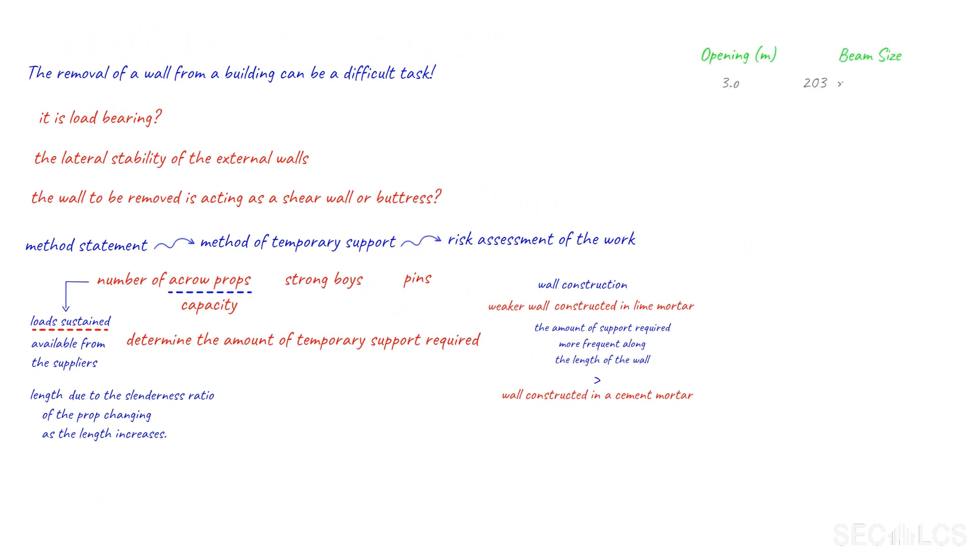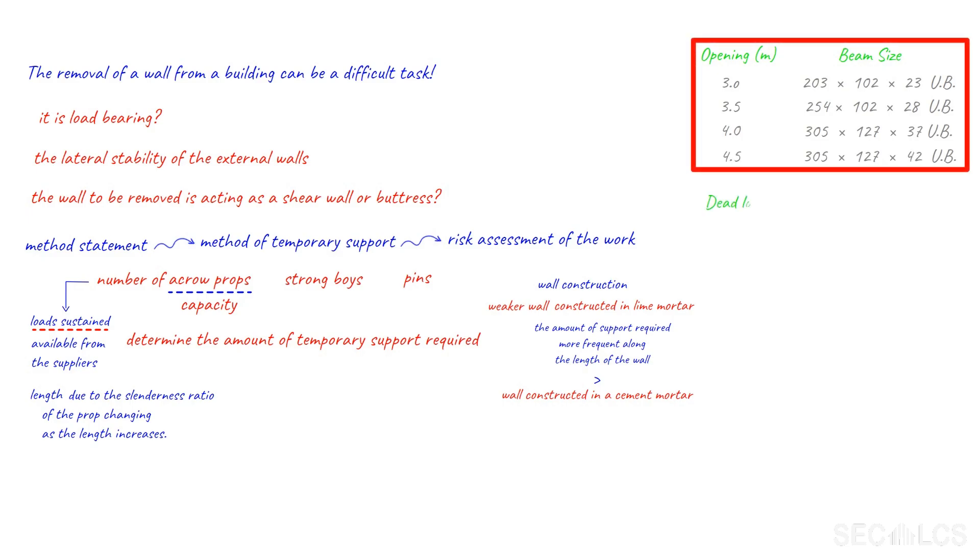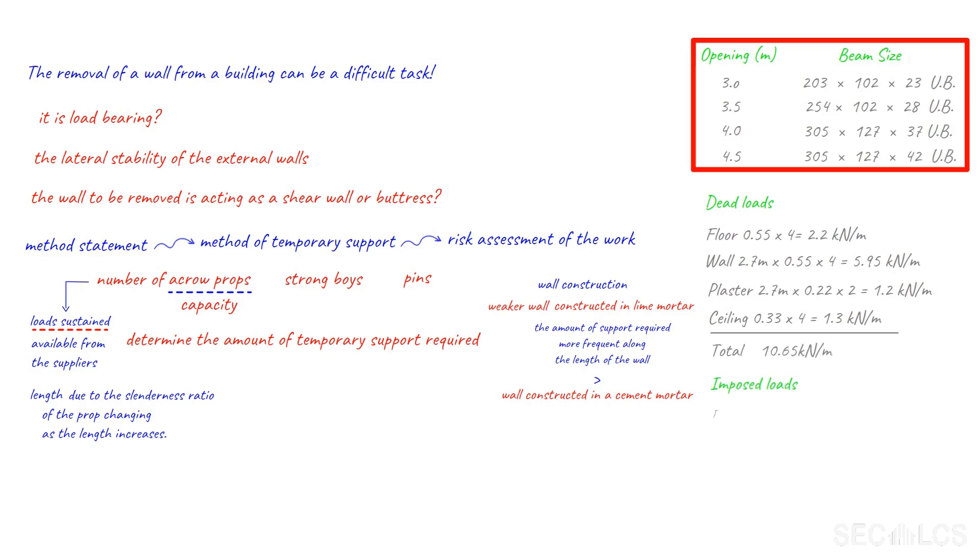The following are typical beam section sizes for a single skin wall supporting a floor either side and a wall 2.7 metres above. The beams show different opening sizes from 2.5 metres to 4.5 metres in intervals of 0.5 metres, for a floor span not exceeding 4 metres on each side of the wall. We have made no allowance for roof load but have allowed for a 4 metre ceiling bearing onto the wall either side. The imposed loads used are 1.5 kN per square metre for the floor and 0.25 kN per square metre in the ceiling for storage.